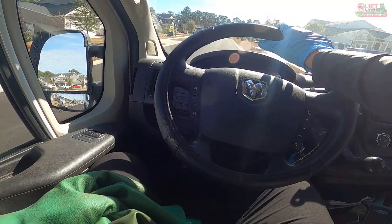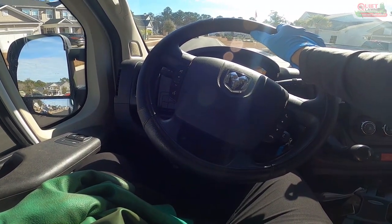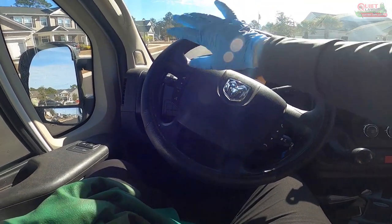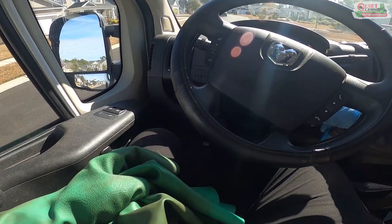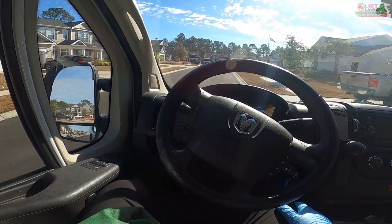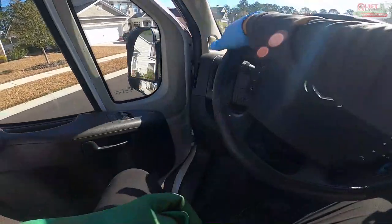You'll notice I'm taking off my big glove — the one with chemical contact — as I move the truck. I obviously don't want to be rubbing that stuff over the steering wheel, so I hold the glove in my other hand and don't touch the door handle or steering wheel with that hand.